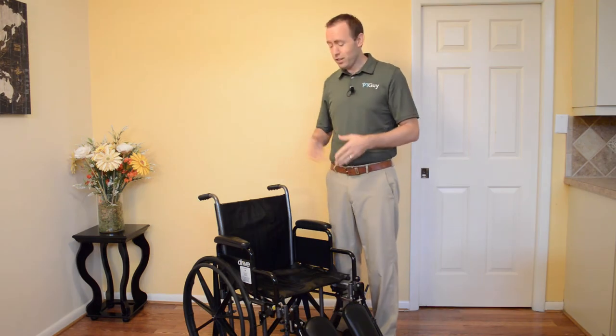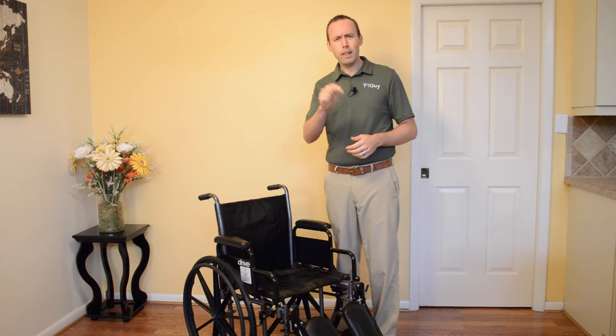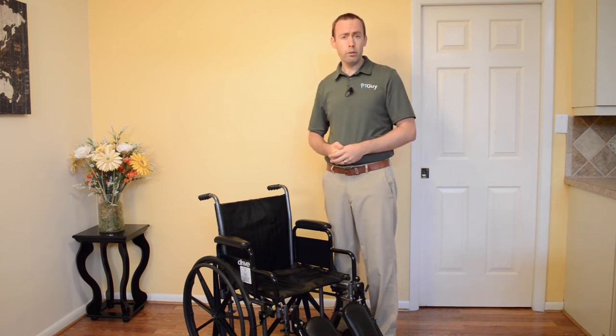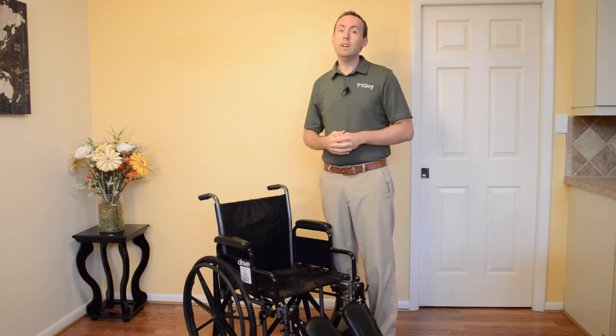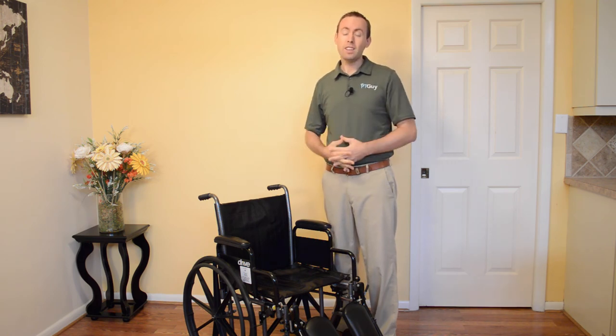So there you have it — the wheelchair basics. If you found this video helpful, be sure to click the like button down below. And if you want more videos to help you learn how to move better and stay independent so you can enjoy your life, click the subscribe button down below to make sure you get access to all of our videos coming out. Thanks for watching.